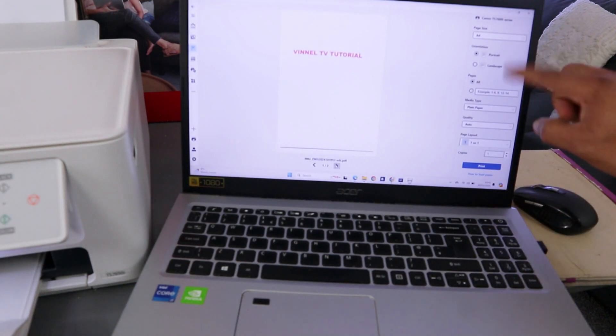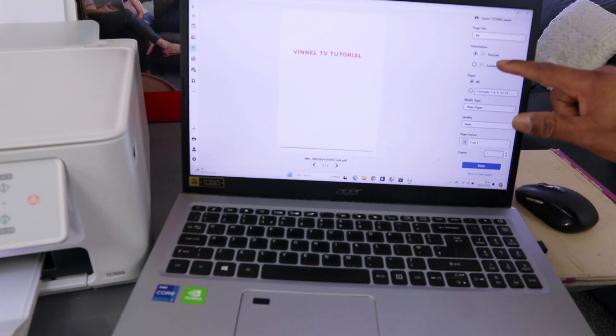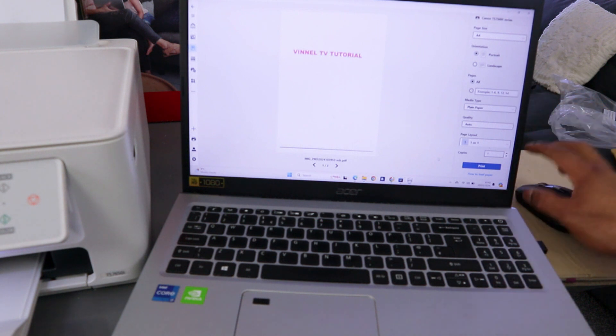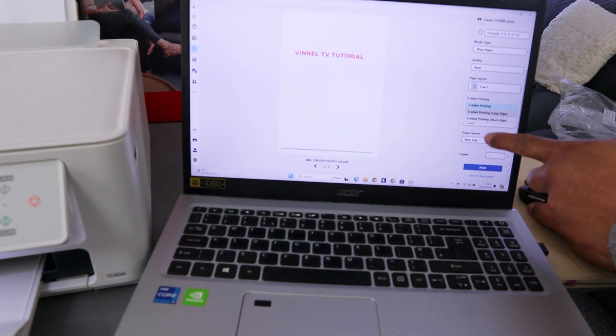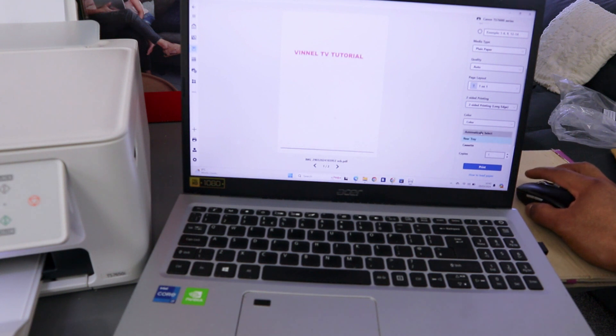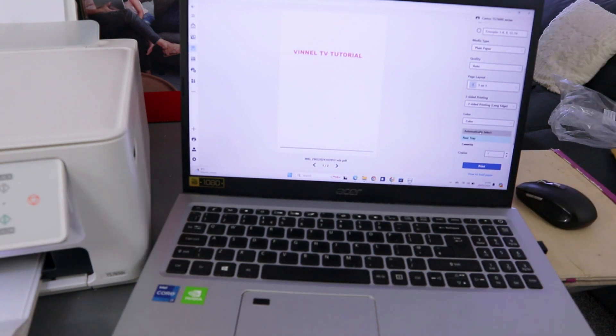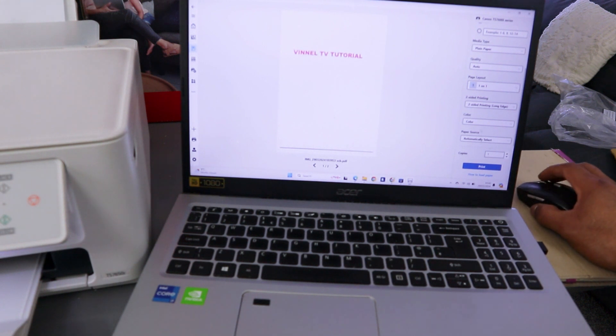It gives you options to print. This is the document we scanned — the first and second pages. To print it out, scroll down and make sure you select the correct paper, portrait orientation, print all, plain paper quality, and select print on one side or long edge, or print on both sides long edge. Then select how many copies and select Print.